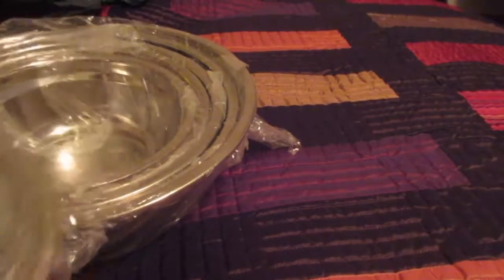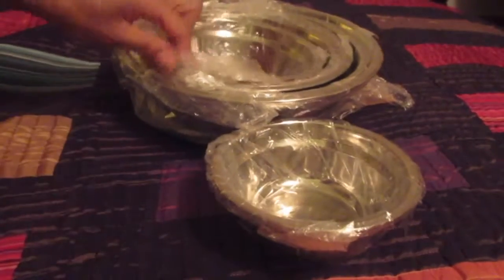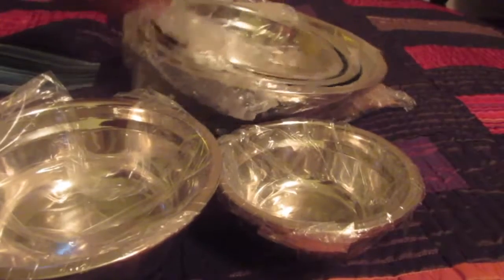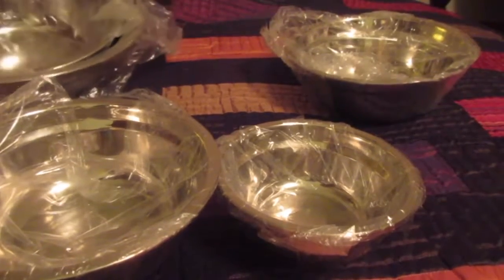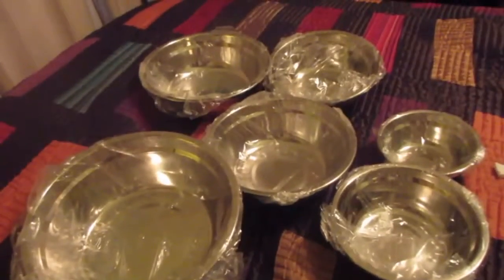I don't see any dents or dings, I don't feel any. So these are the bowls, and it should be a six-piece set. Let's make sure we've got one, two, three, four, five, and six. All six bowls, each one individually wrapped, which is cool — I like that.